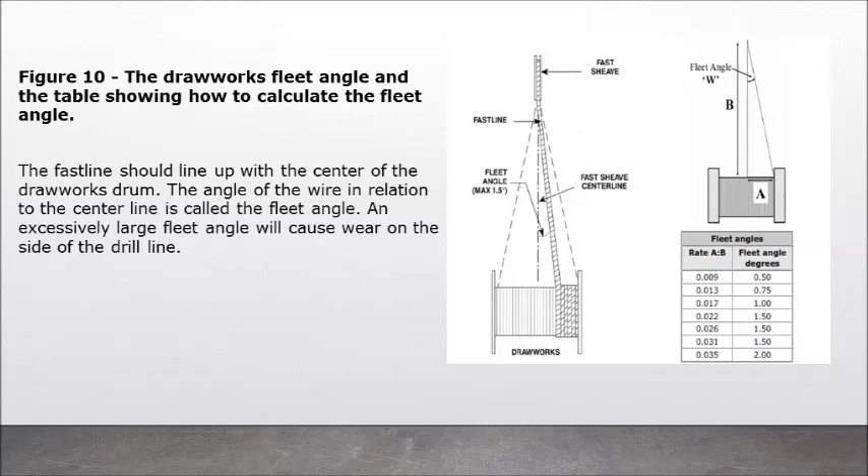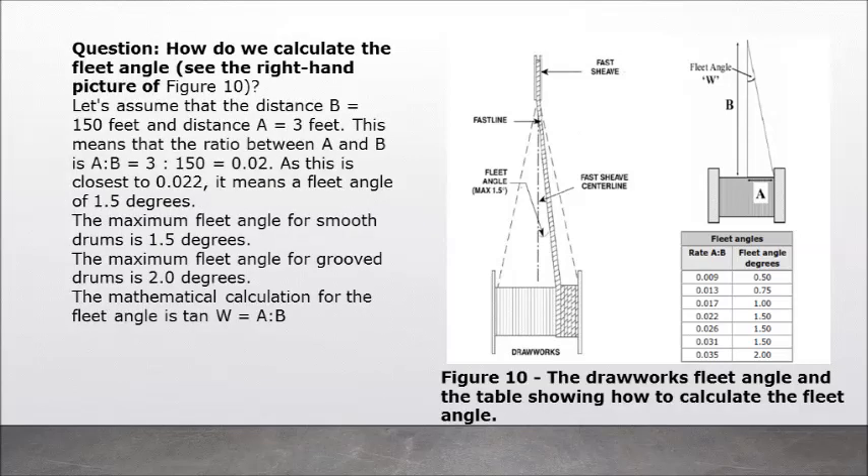Figure 10: The drawworks fleet angle and the table showing how to calculate the fleet angle. The fast line should line up with the center of the drawworks drum. The angle of the wire in relation to the center line is called the fleet angle. An excessively large fleet angle will cause wear on the side of the drill line. Question: How do we calculate the fleet angle? Assuming distance B equals 150 feet and distance A equals 3 feet, the ratio A/B = 3/150 = 0.02. As this is closest to 0.022, it means a fleet angle of 1.5 degrees. The maximum fleet angle for smooth drums is 1.5 degrees; for grooved drums it is 2.0 degrees. The mathematical calculation is: tan W = A/B.